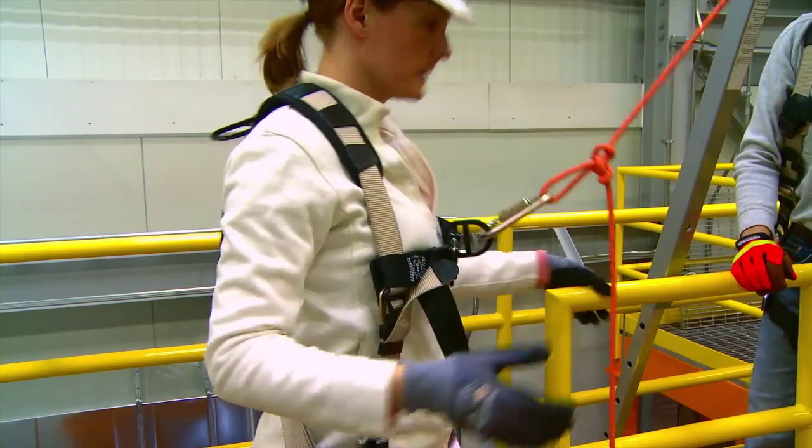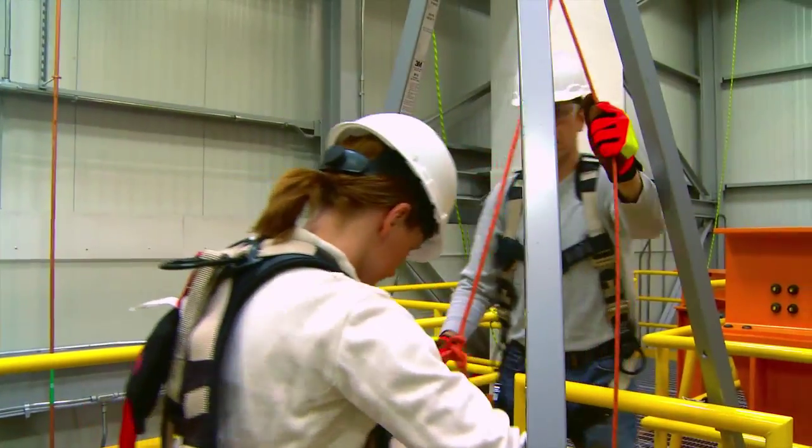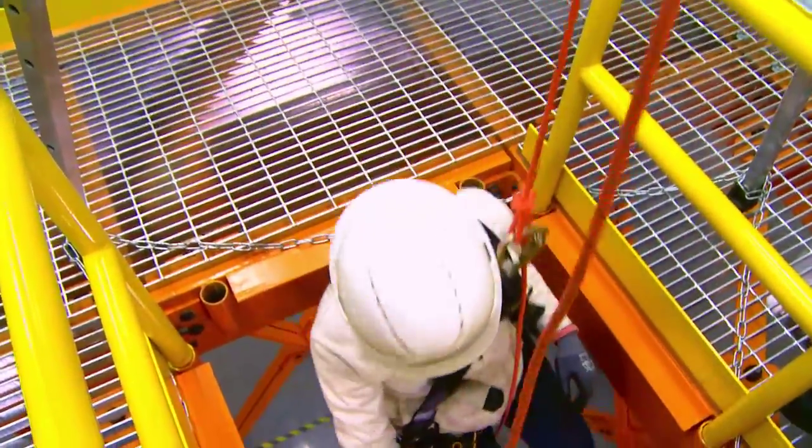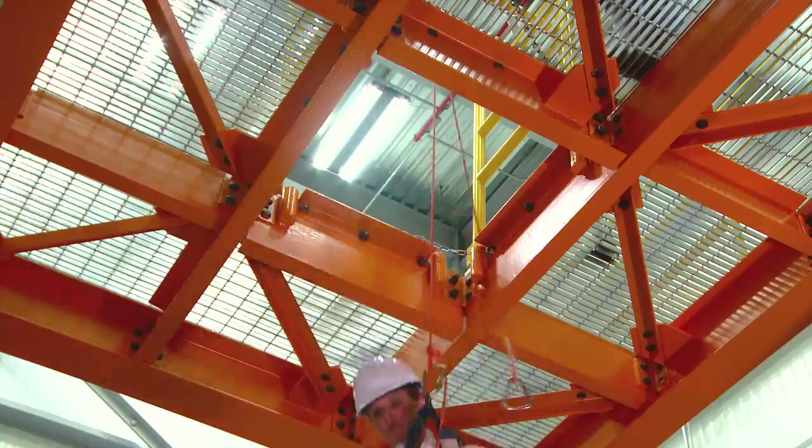Carefully manage the transition from unloaded to loaded rope so as not to impact load the rope or descent device. Repeat this procedure as necessary until the last person is ready to escape.